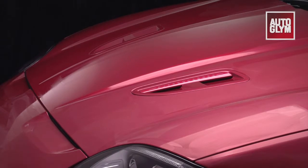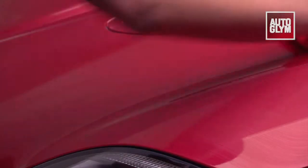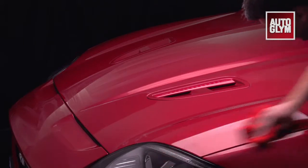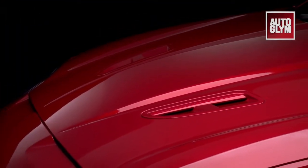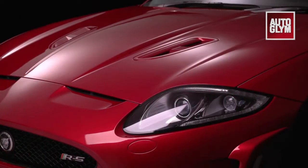Allow the film to dry and then buff to a shine with a high-tech finishing cloth. This sealant layer protects your paintwork and is easy to keep clean. To maintain the shine, wash regularly with Bodywork shampoo conditioner.